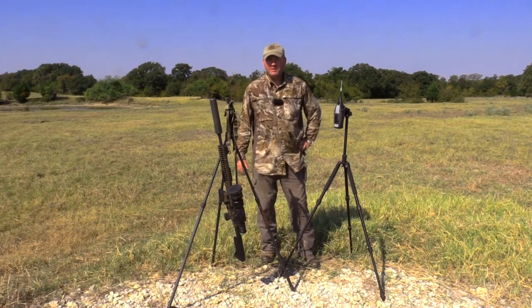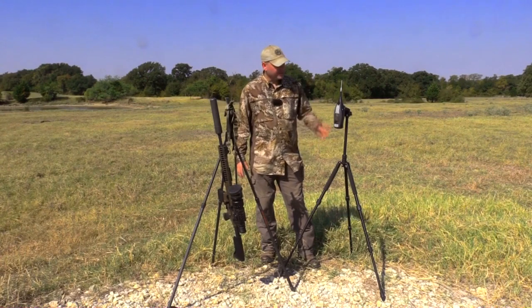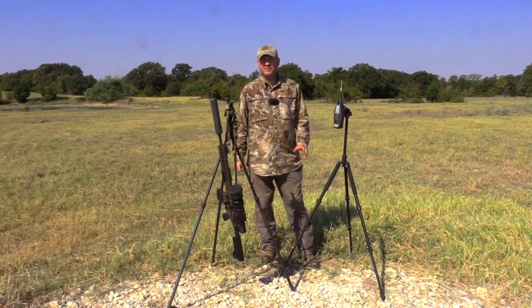Hey guys, Todd Huey with Lone Star Boars here. This weekend Silencer Shop brought out their decibel meter. We are going to do part two on what hogs and animals hear from suppressed rifles.